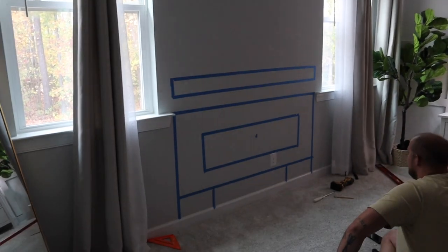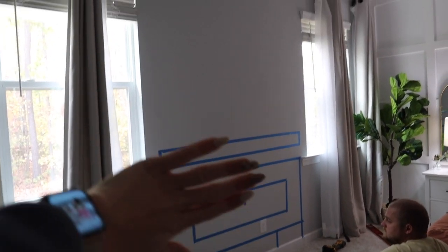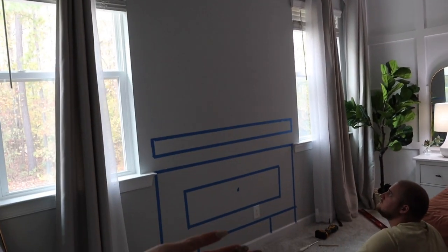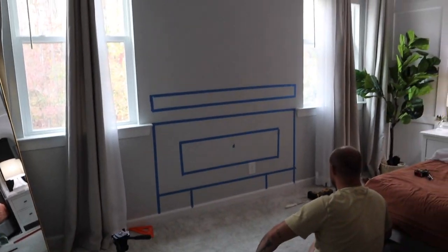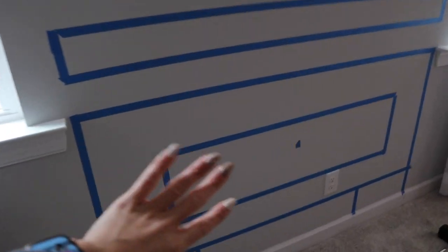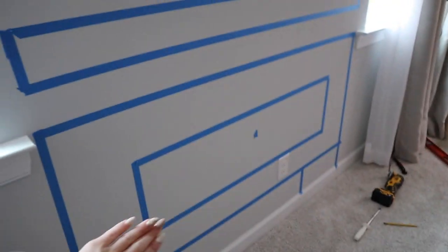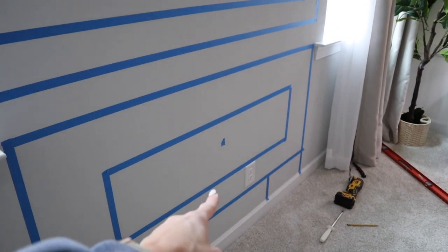Basically what we're doing is this whole section right here is going to be the new fireplace in our room. We have this tape to basically show where the fireplace is going to be, because you've already measured it — that's how big it is: 42 inches. That's a decent size fireplace, and it's electric, which is perfect because there's a plug-in right there.